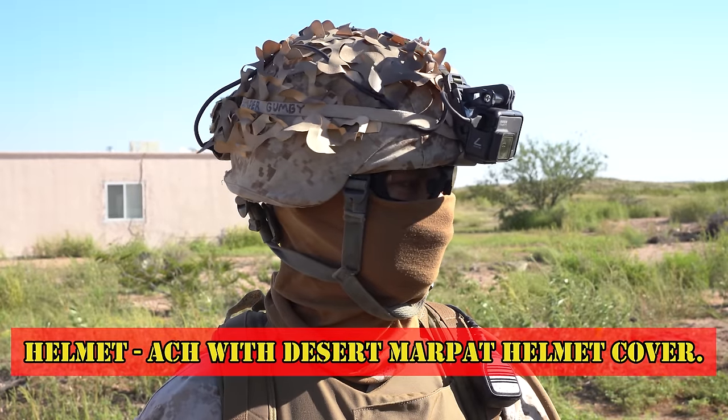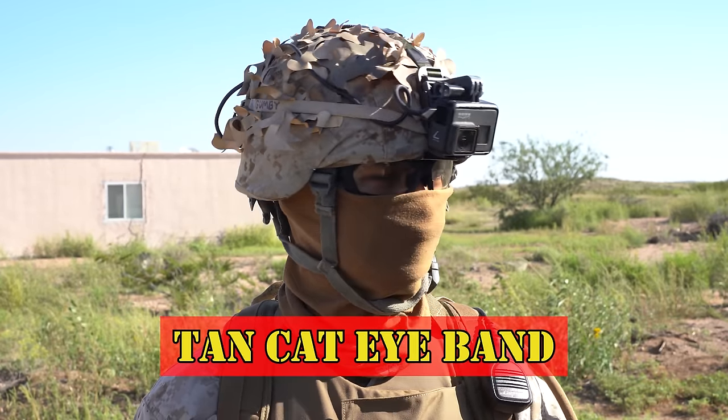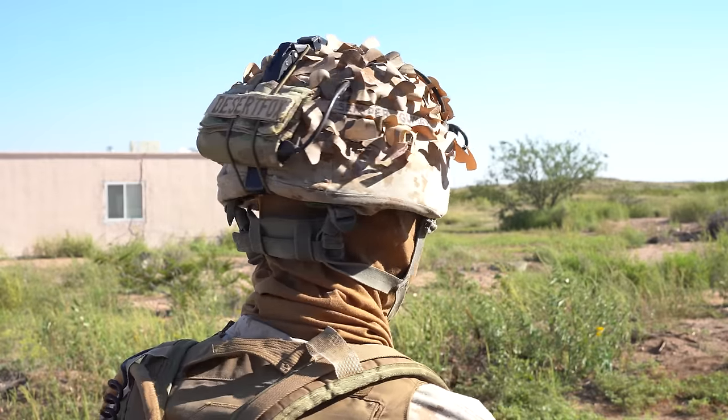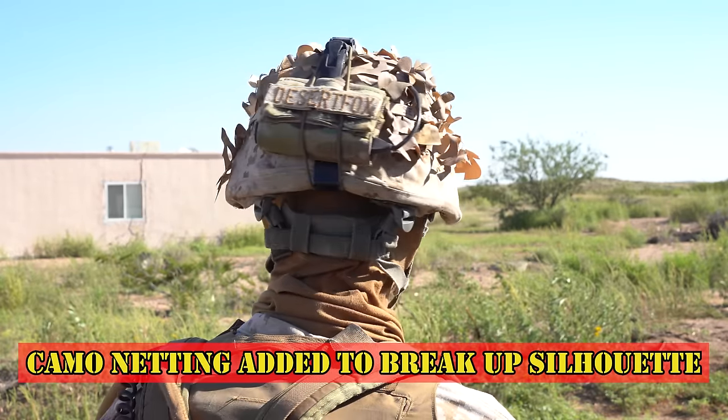My helmet is an ACH with a desert Marpat helmet cover, a standard issue Nerodos NVG mount, and a tan cat eye band. Some marine units were camoneting on their helmets, so I added it as well to help break up my silhouette.